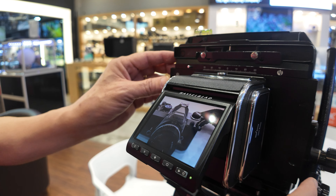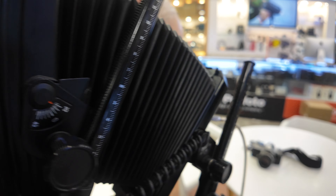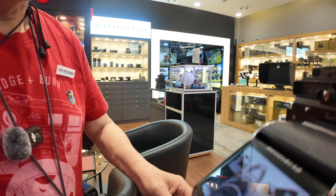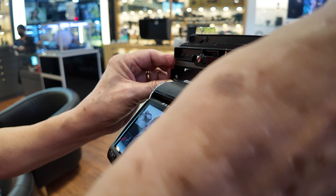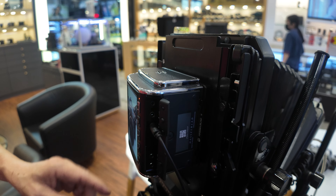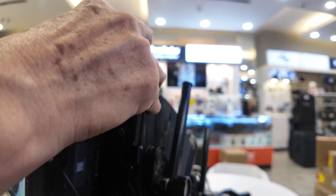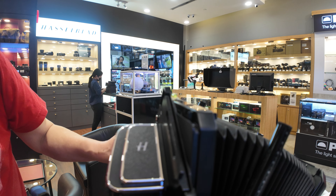You can also turn back the live view. If you want to get a vertical shot, flip the rotating back — turn the rotating back and you've got a vertical shot. You can always turn it around as required, just flip it around.